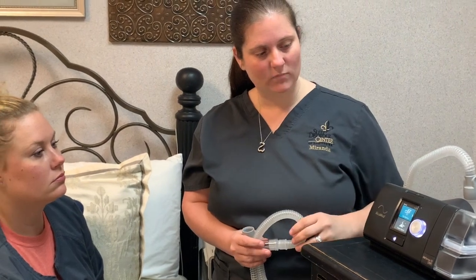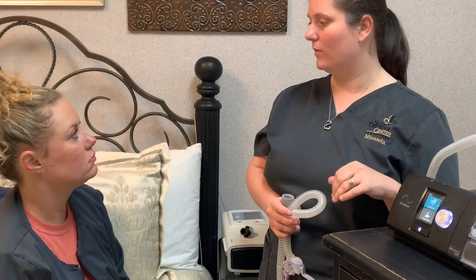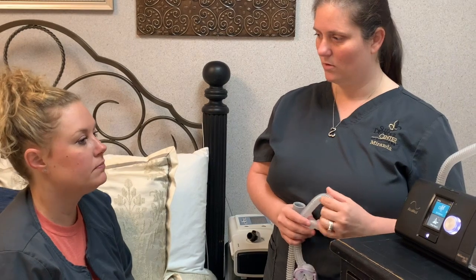There is a cellular wireless modem in the machine — it's how we track your usage and compliance. It's also how we make any changes to your machine remotely. So if you have any problems or issues, just call us and we'll go over that report with you and make those changes and send them straight to your machine.